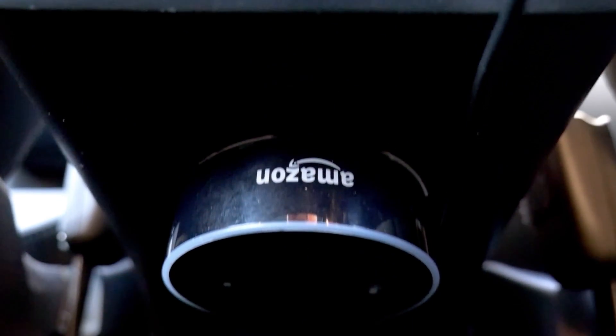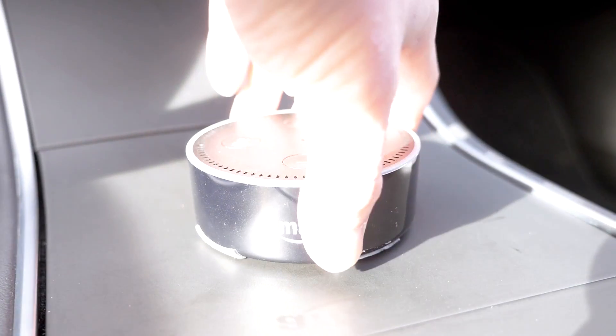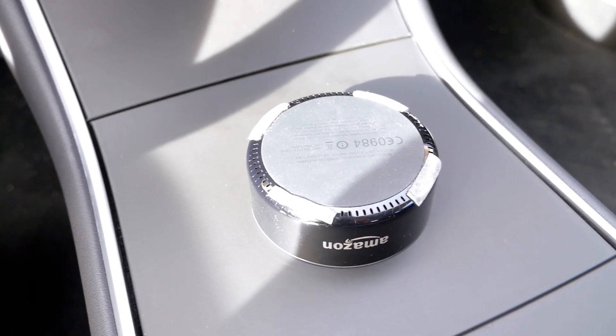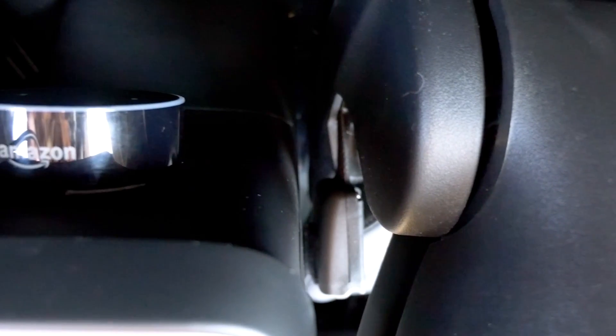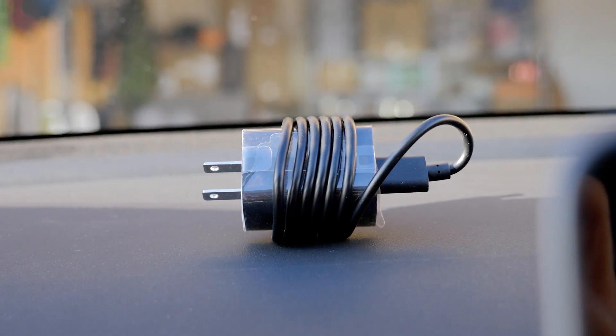I mounted the Echo Dot using double-sided 3M tape — you can find the Amazon link in the description. All I needed were 14 slices spread evenly across the underside edge of the Echo Dot, as the middle is a rubber material and did not stick well to the 3M tape. Note that I am using the Echo Dot 2nd generation. The 3rd generation does not use micro USB for power, but rather a dedicated wall outlet.